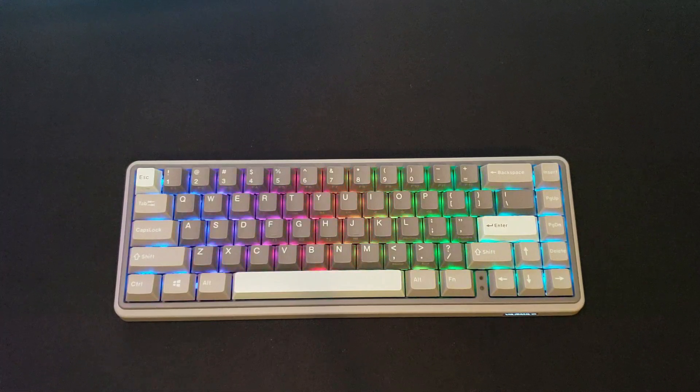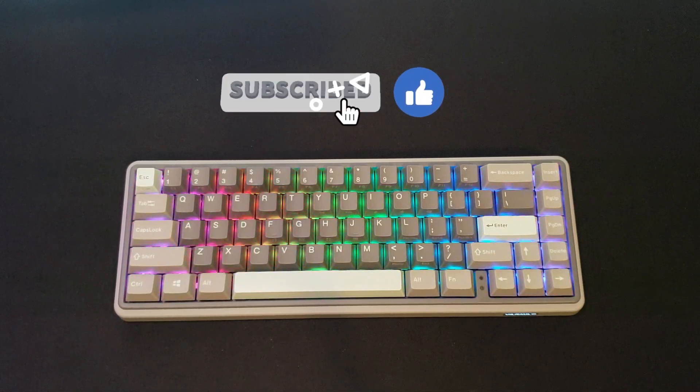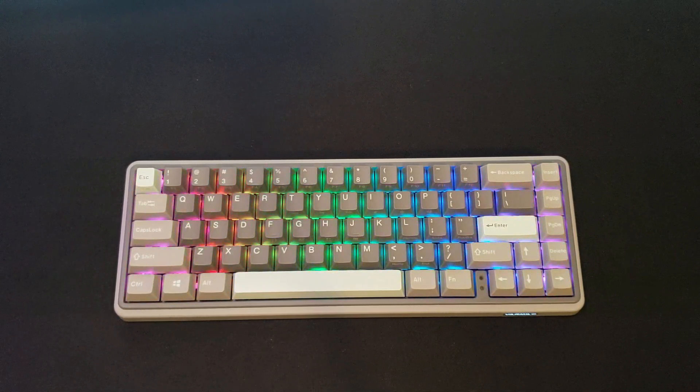With that being said, that wraps up the video. I hope you guys enjoyed this review. If you did, make sure to hit the thumbs up button. Also, if you guys want to see other reviews and content like this, make sure to subscribe to the channel and turn on notifications so you can be notified of when I post new content. We'll catch you later.